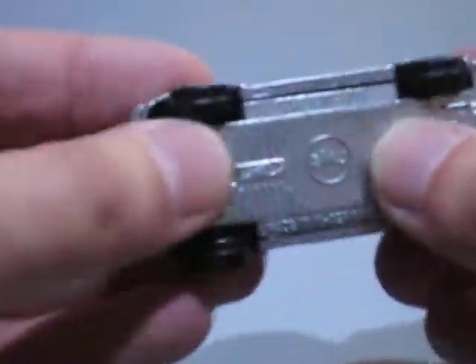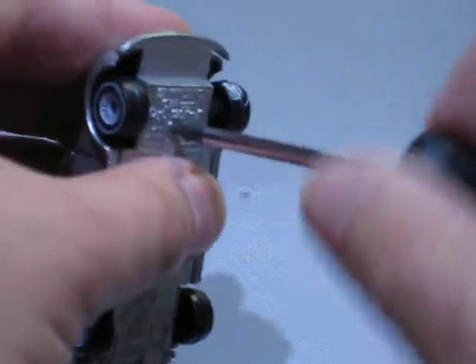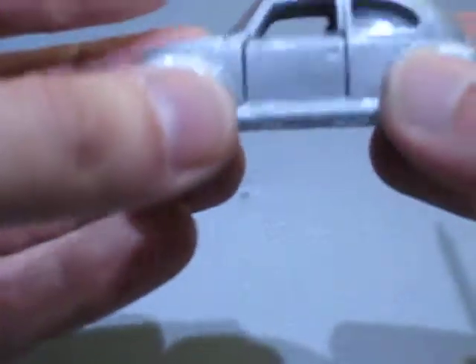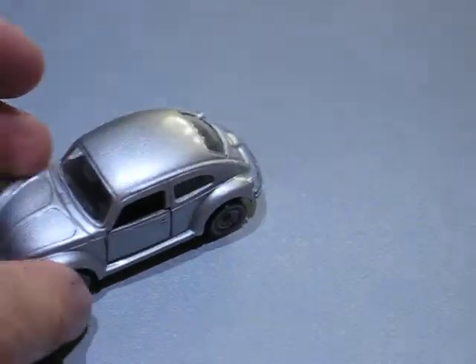I think it looks pretty good. I like to use these torx screws because they have a really good grip with a screwdriver and they're easy to handle.